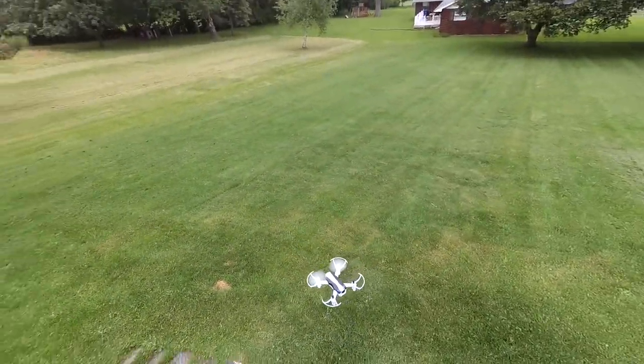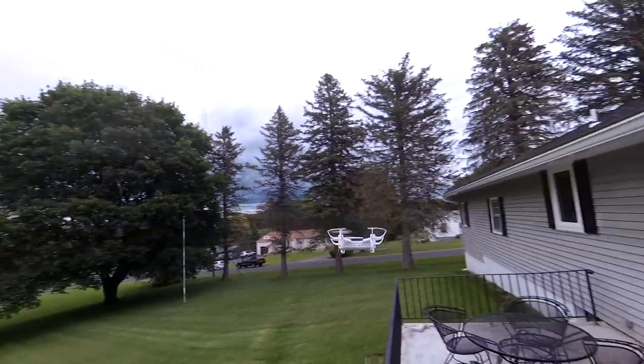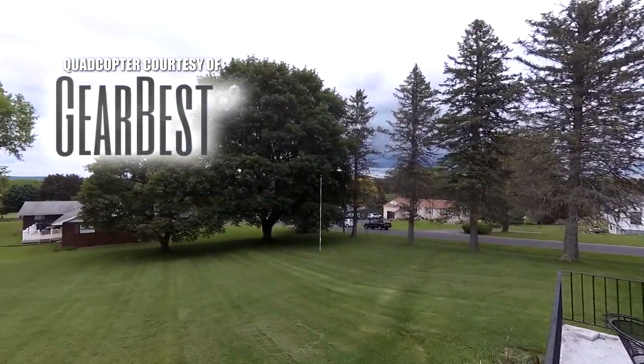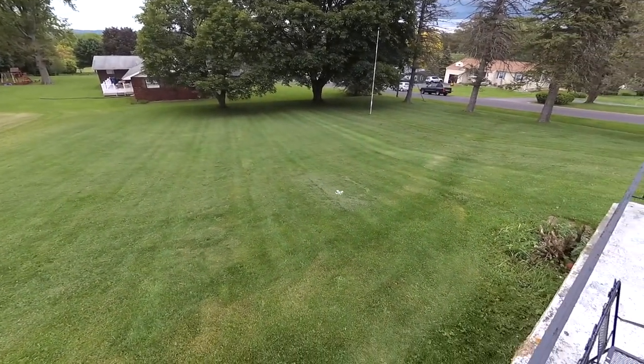Today we're checking out the Cheerson CX-17. It is the quad I got stuck in the tree for about a month, and it was sent to me courtesy of Gearbest.com. Thanks to Gearbest. Let's see if it still flies and let's show you some flight footage of when it was brand new.